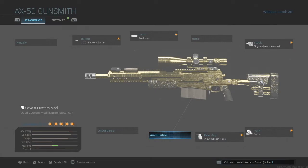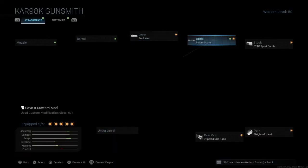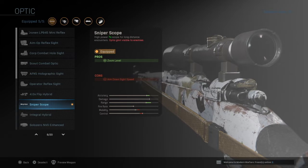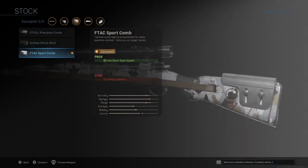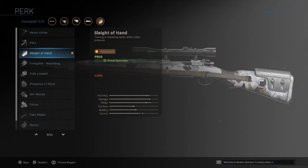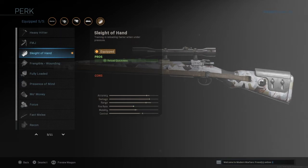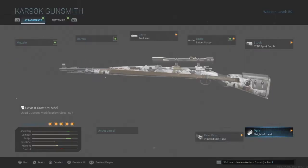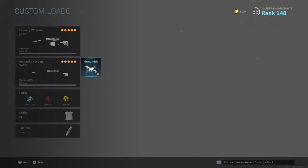No attachments on ammunition or under barrel. Now let's get on to the Kar98k, which is my second weapon alongside the AX-50. For the Kar98k I'm not using a muzzle or barrel, but like the AX-50 I'm using the TAT laser as it gives you all those important bonuses. For the optic, again it's personal preference, but I really enjoy using the sniper scope. For the stock I'm using the FTAC Sport Comb as it gives more aim down sight speed. For the perk I'm using Sleight of Hand, which allows me to reload quicker. With the Kar I like using it in heated scenarios and being able to run around without waiting to reload. For the rear grip I'm using the Stippled Grip Tape again — for high aim down sight speed and sprint to fire speed.